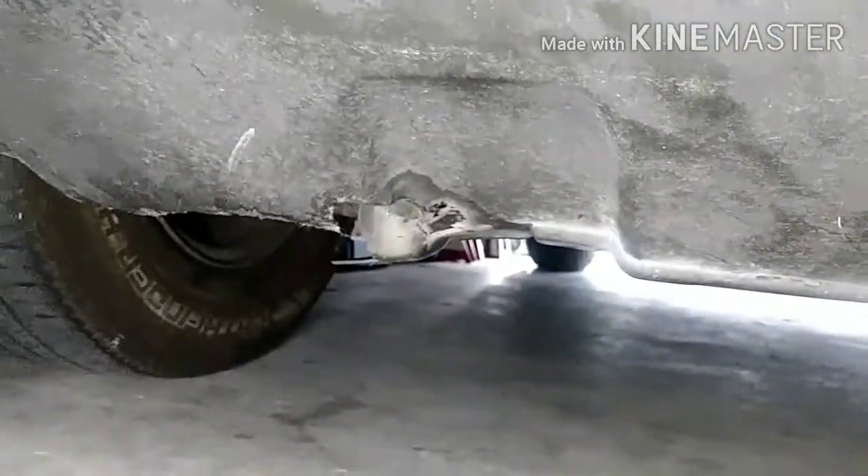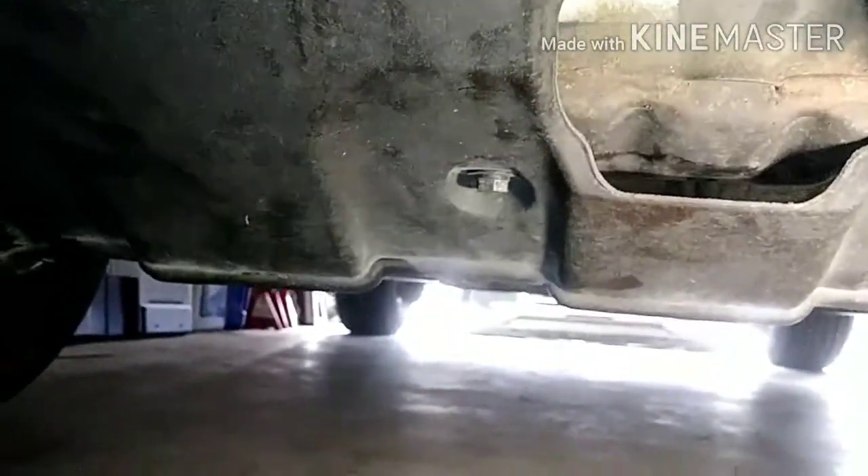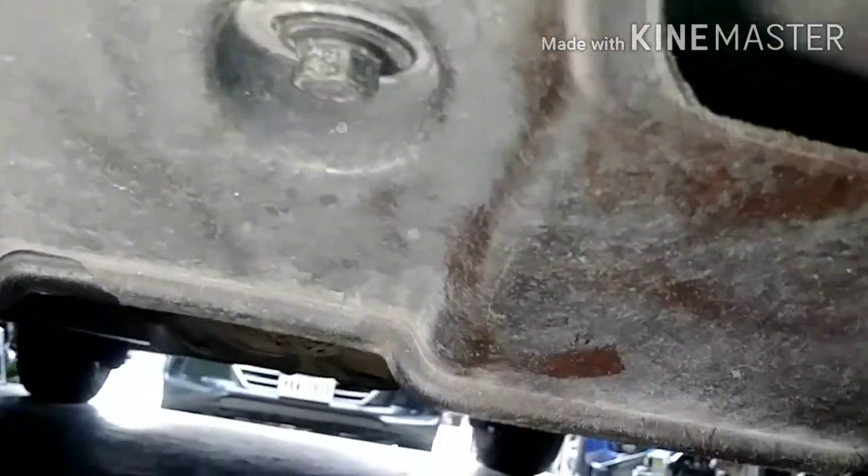What we are going to do is remove this cover here — I'll call it a mud guard. It's there to protect the parts. It has several bolts: a little bolt here, another one here, and some fasteners. Let's remove that so we can see exactly where the leak is coming from.